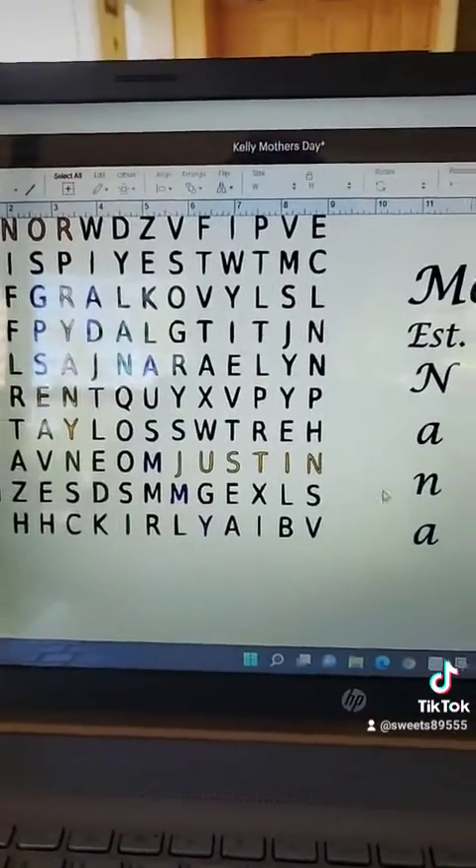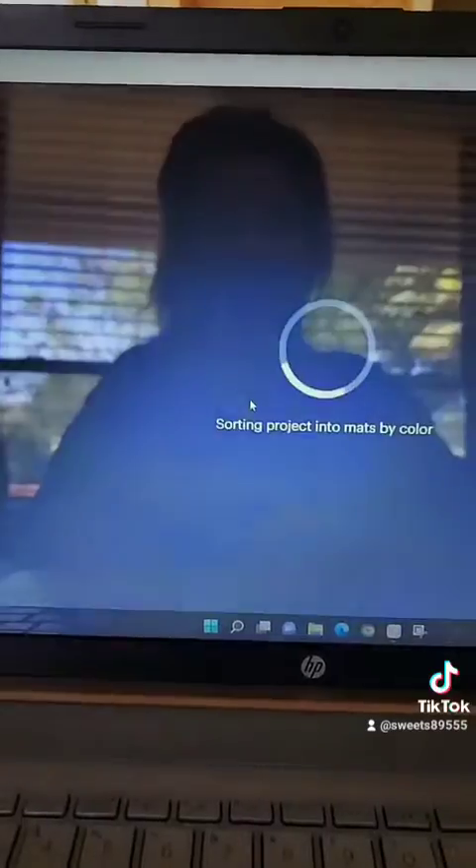So what we're going to do is just go ahead and make this. I'm going to print it out, and then once I get it all printed out, I'm going to do a little step-by-step. As you can see, it's already sorted into different colors, and it's kind of a blobby mess. So I'm going to go ahead and get this printed, and once I get it printed, I will start doing another video — a step-by-step.